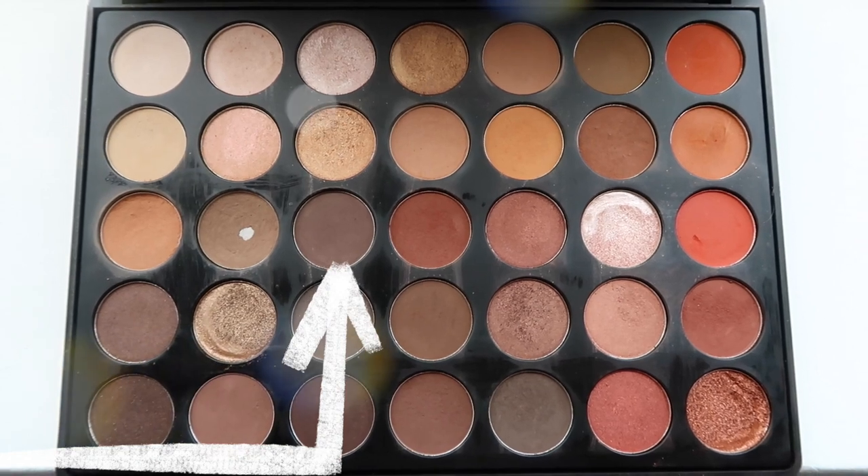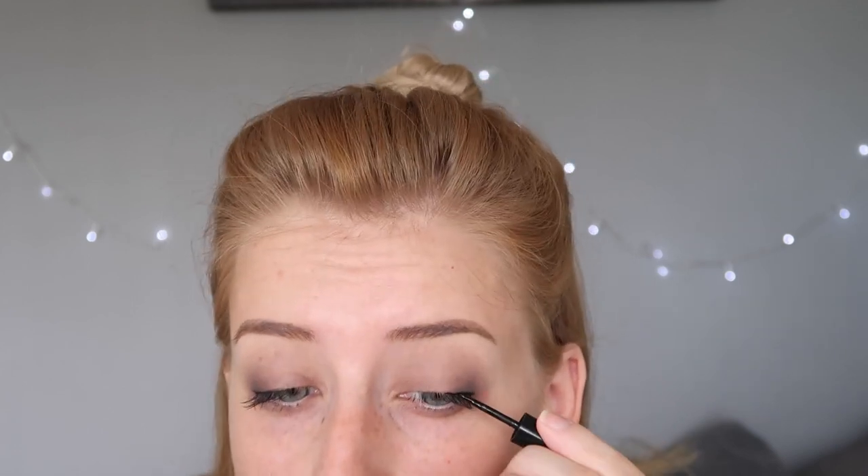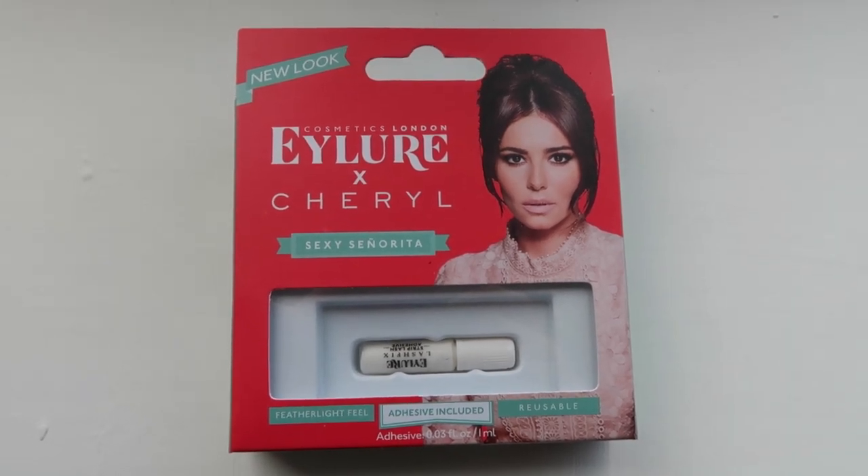Then I'm taking this shade from Morphe in the 35-O palette and just running that over the eyelid. Then I'm using this liquid eyeliner to line the outer half of my eye. Then I'm quickly going to put on these Cheryl Cole eyelashes. Then I'm just going to take Black Market and run that underneath the eye, and then put mascara onto my lower lashes.